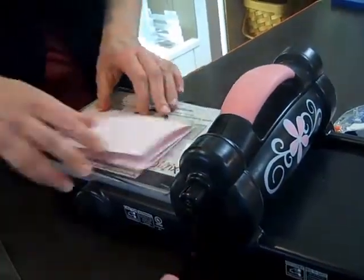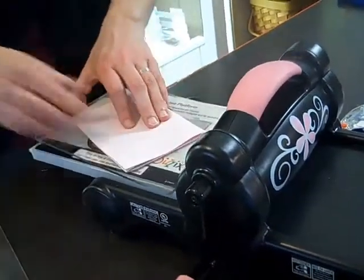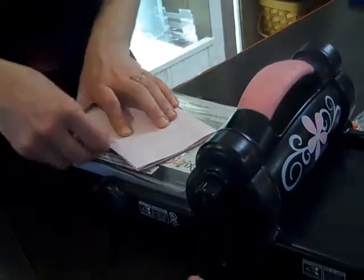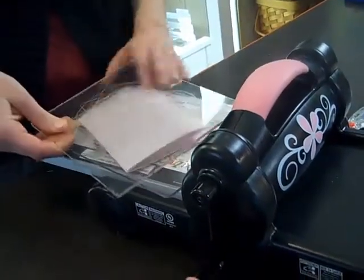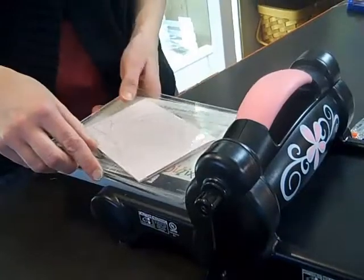A trick for when that paper slips: just take a little bit of scotch tape and tape it down to the die and the mat, and you won't have the problem with slipping.